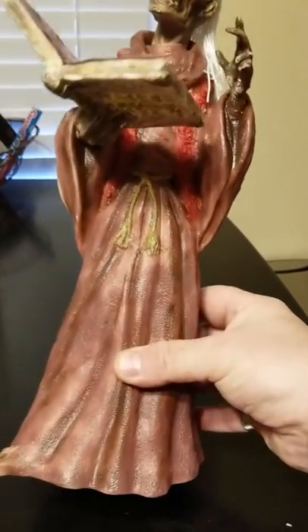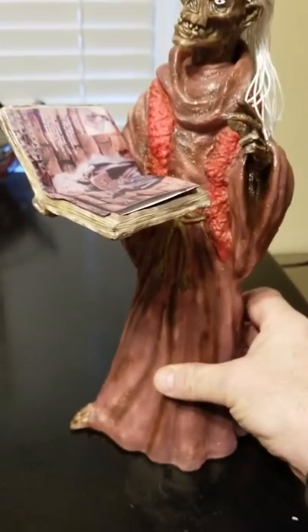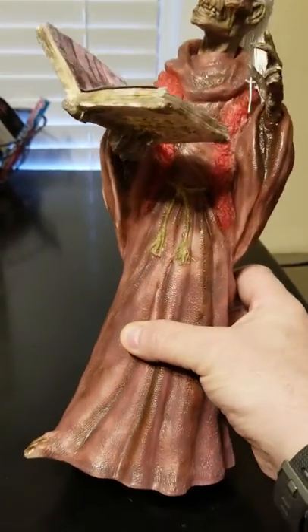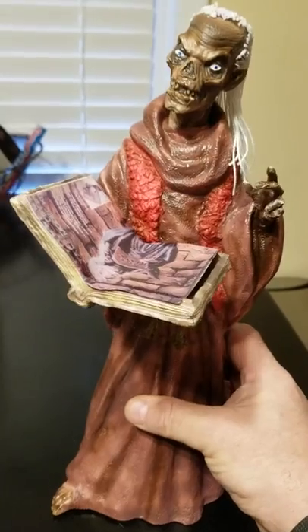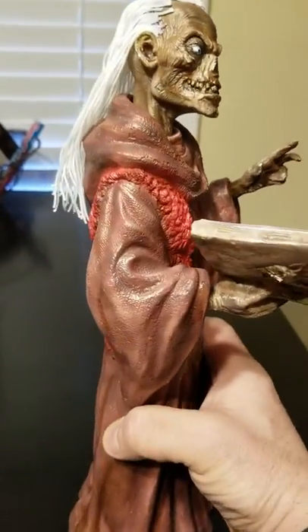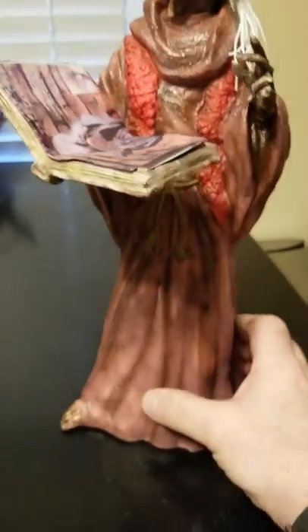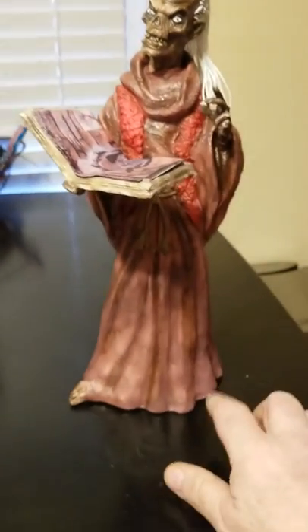That's what he looks like. His belt, his hands, the glue down in here — his head has to be glued on. And then everything is airbrushed in two different tones. So that's it. That's what he looks like on the inside. He's hollow, but he's nice and solid.